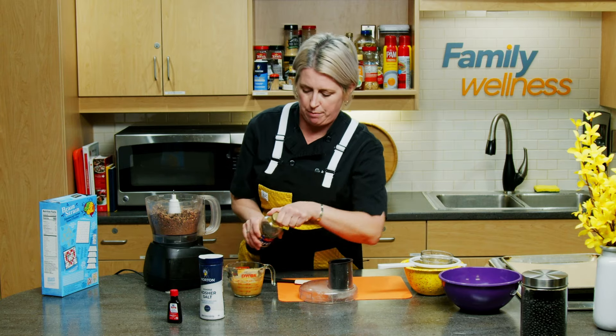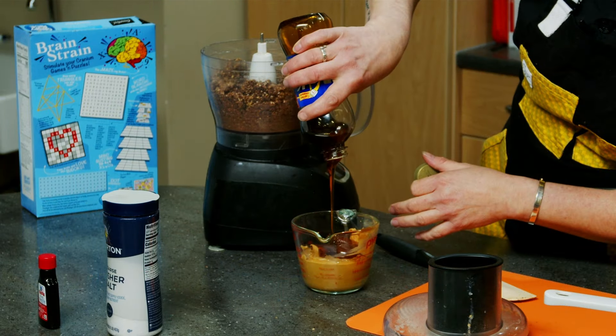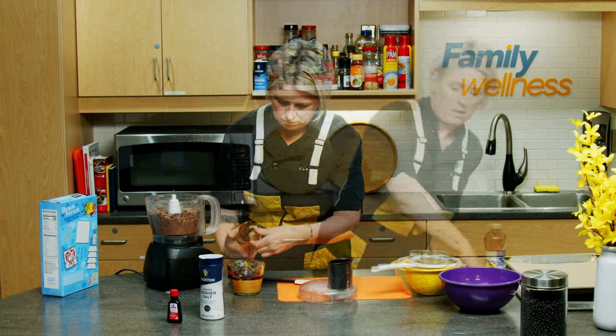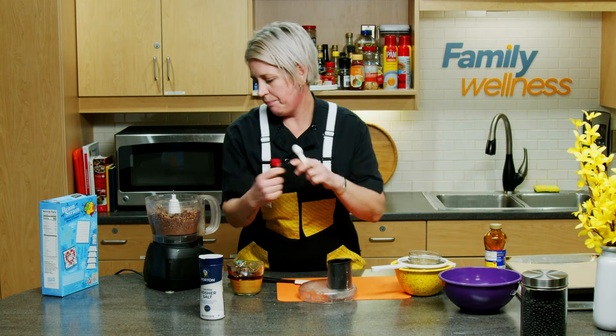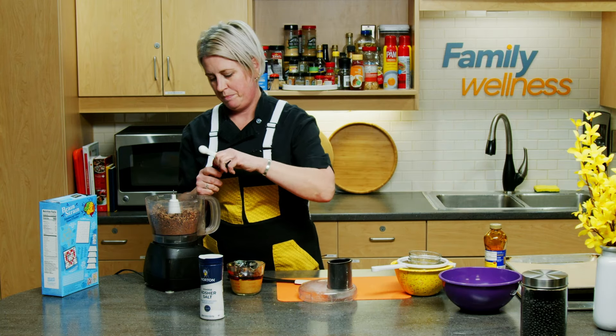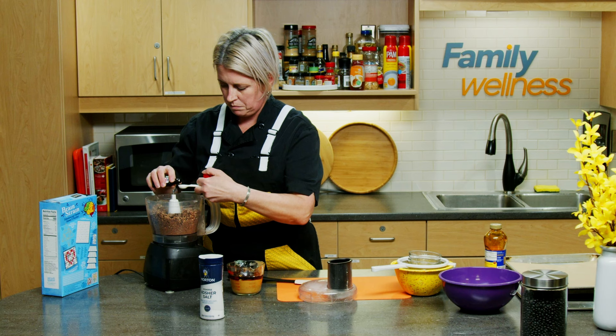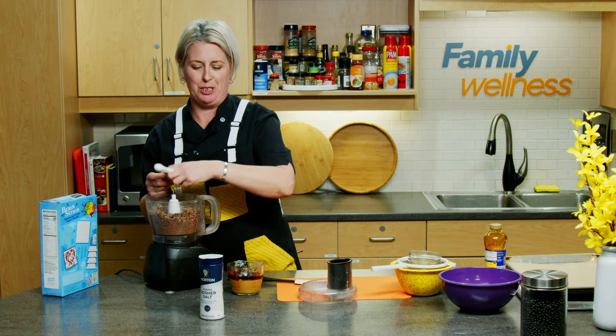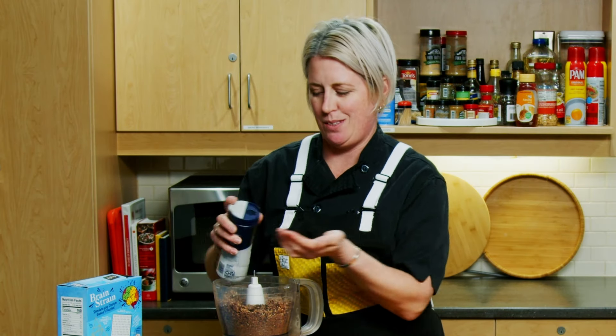We'll top off the rest of the liquid we need — another quarter cup — as well as our teaspoon of vanilla, and one big fat pinch of salt. Salt is one of those things that kind of belongs in everything, even sweets.